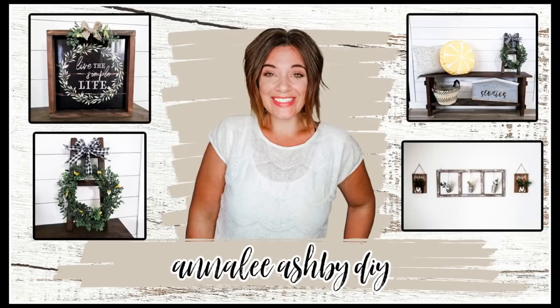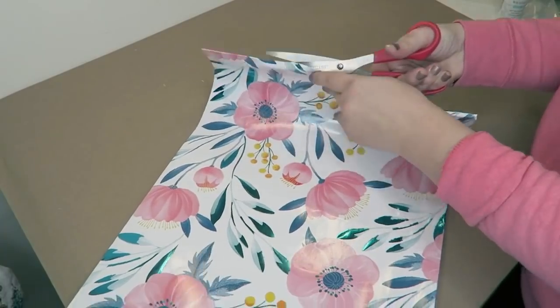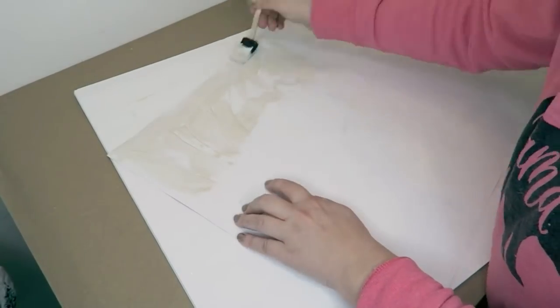Hi guys and welcome to my DIY channel. My name is Anneli and let's get right into today's video. So this is a bag that you can get from the Dollar Tree and I'm going to be using this as a background to this sign that we're going to be making for spring.